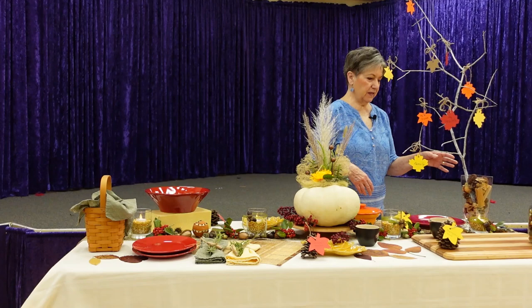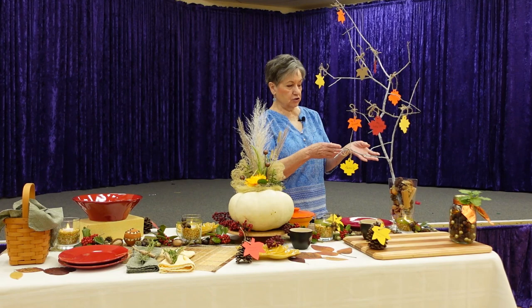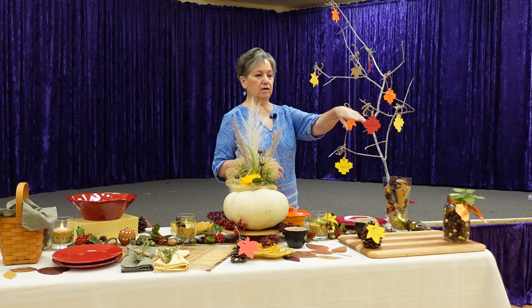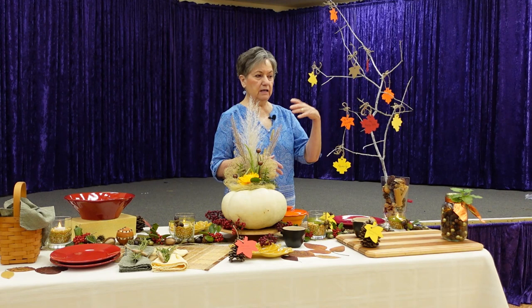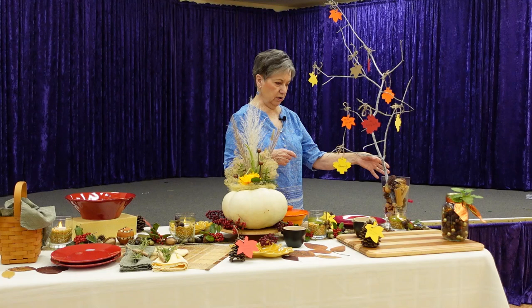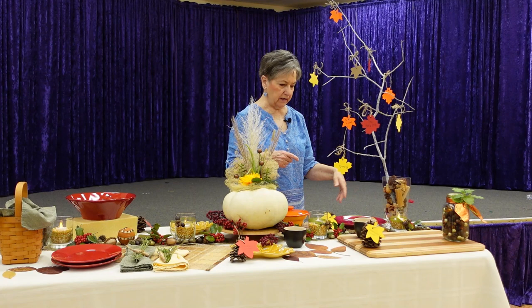I also want to show you the thankful tree I made. I just took a branch from my yard and spray painted it white — not solid bright white, just enough to make it a soft silvery gray. I cut out construction paper leaves with little twine ties and put a couple on there. Give them to your family as they come in the door and ask them to write what they're thankful for, then have each member add their leaf to the tree. Put it in a vase with nuts or shells to fill it.